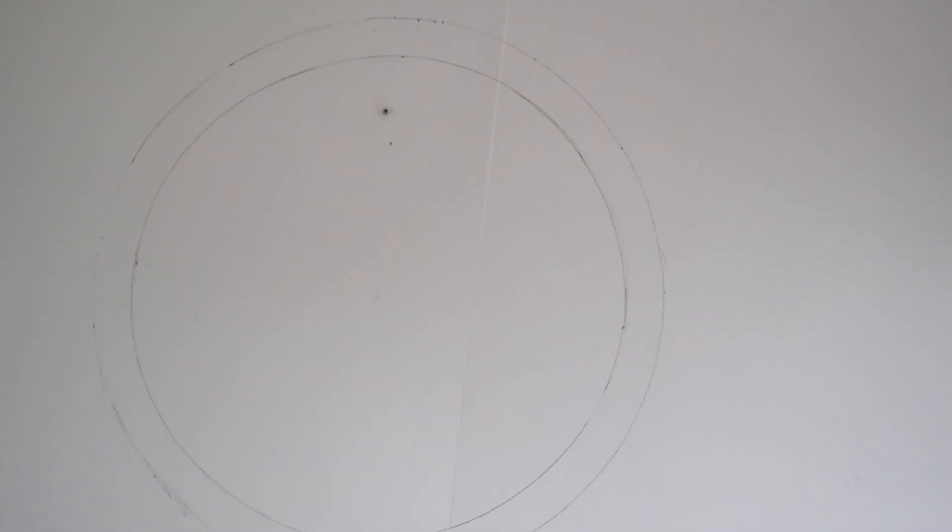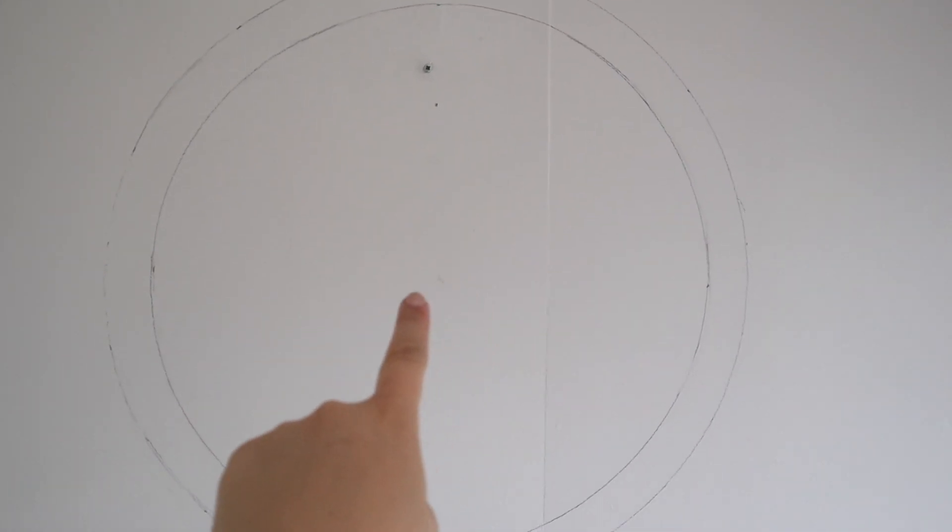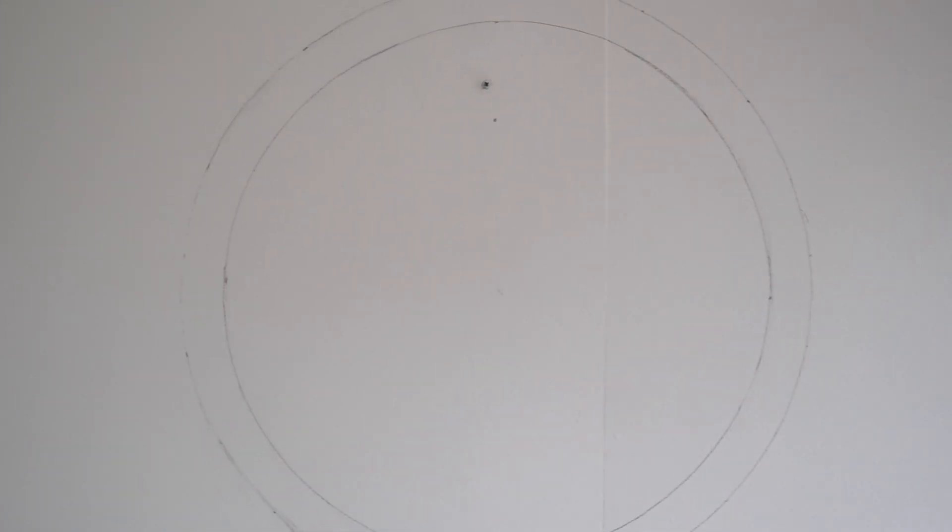Hopefully we can learn some tips along the way and I can show you the process. By the end of this video, hopefully you will be ready to paint a mural yourself. You can hopefully see this on the wall — it's in pencil so it's quite faint. What we did was mark the central point of the wall first.